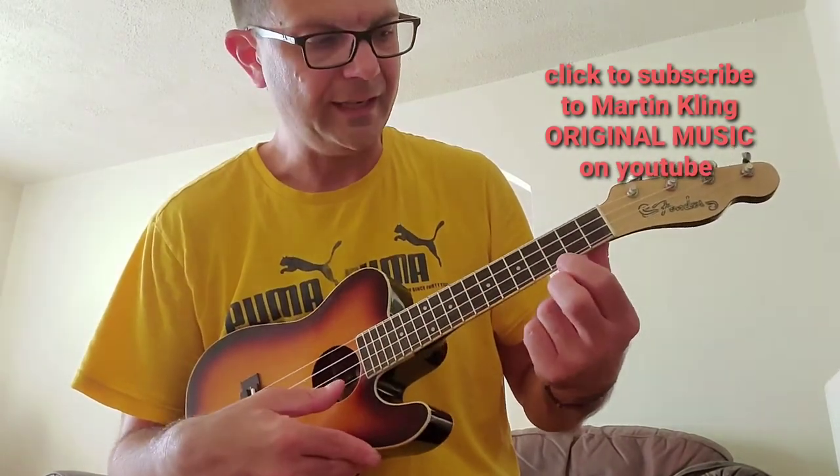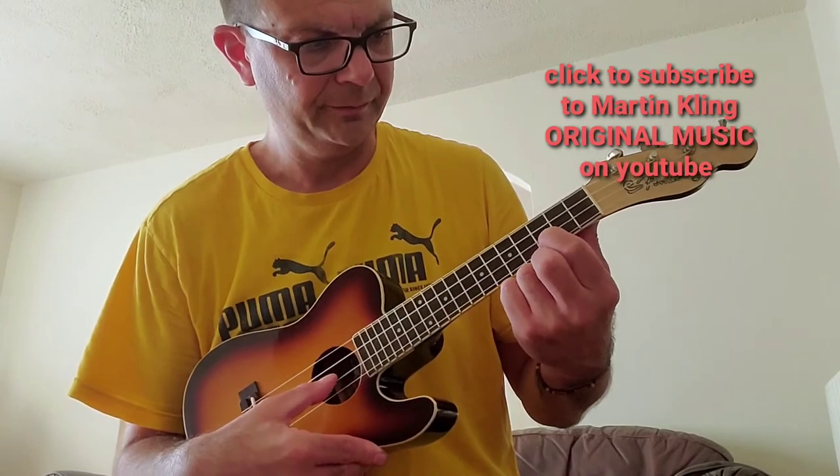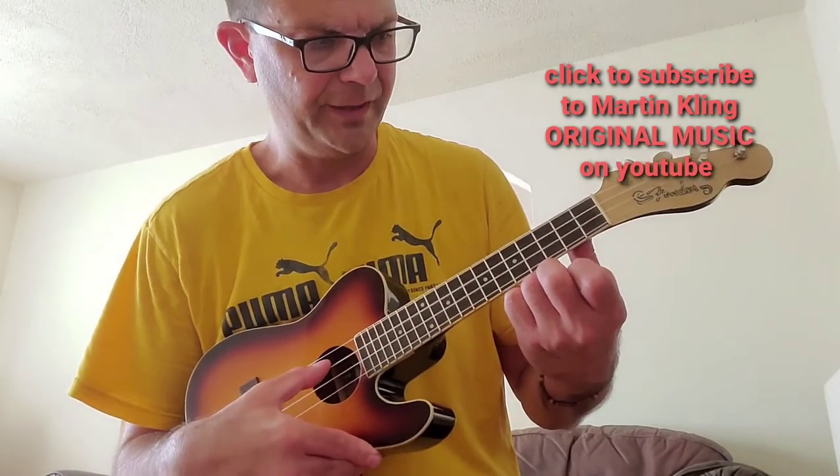Then a high C, fourth string, third fret. Then the melody goes: G, E, C, G, F, E, D, C.